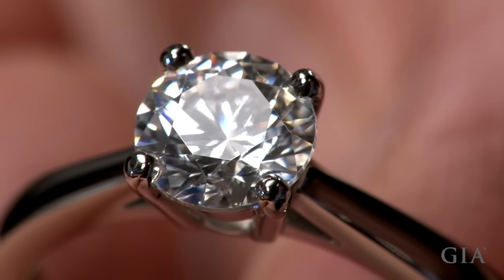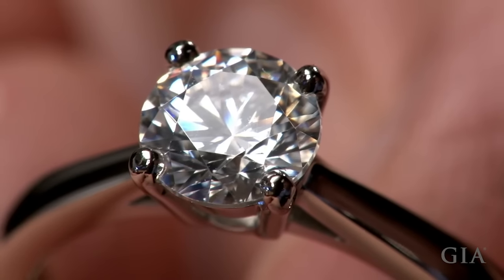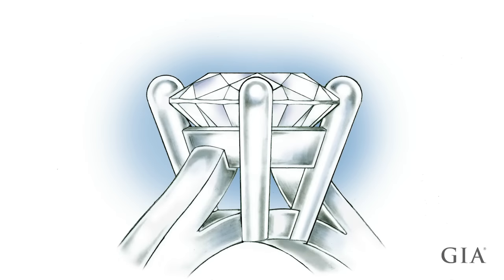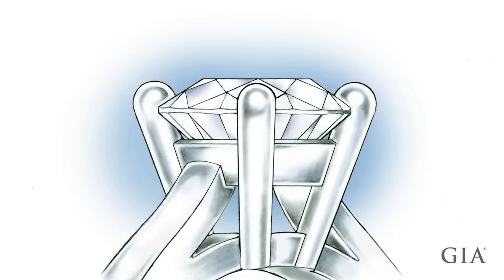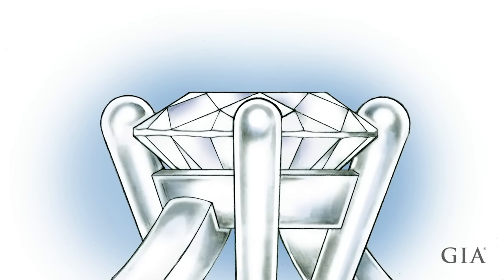This video micro topic features a method for setting a round stone in a solitaire ring with platinum prongs. The setting is well engineered for trouble-free long-lasting wearability. It features upper and lower gallery wires and prongs of sufficient diameter, which maximizes platinum's highly desirable strength and overall characteristics.